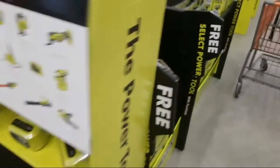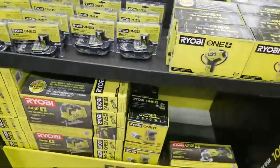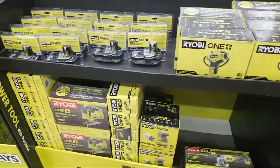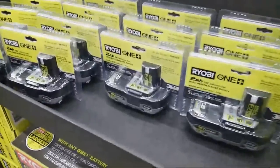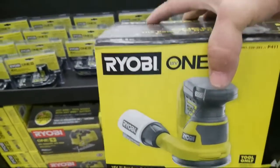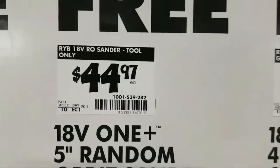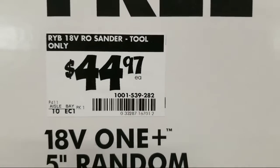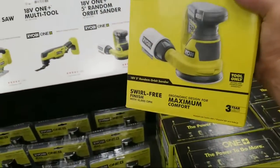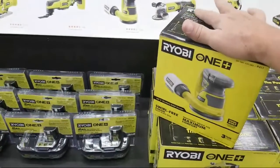They probably haven't gotten them in. I know they were telling me this morning they got another truck coming in on the way that's got stuff — some of it might be coming in during the weekend or maybe even Monday. But check this out — here's their little sander. You can get it free if you buy the batteries, or if you buy tool only, they're asking $44.97. This is a good price because it's half the price of the DeWalt — the DeWalt I think is like $129.